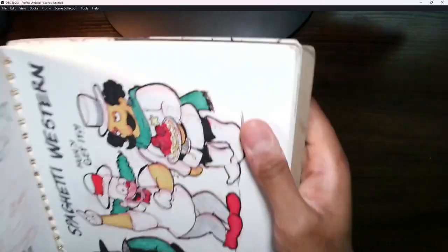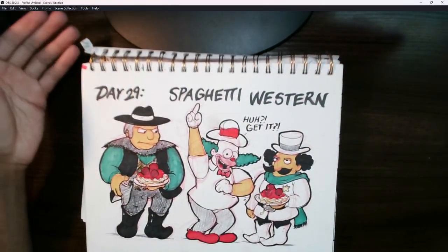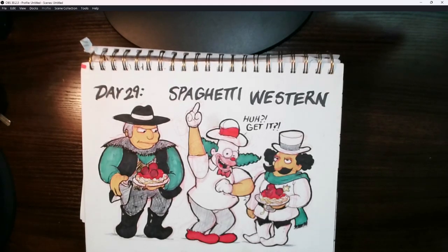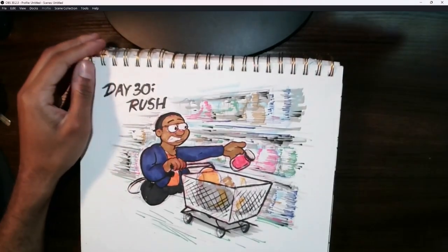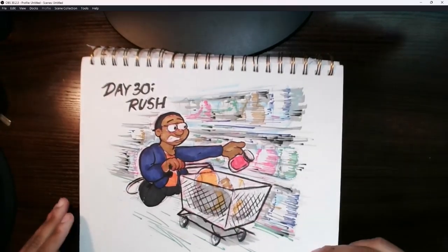Day 29 was 'Spaghetti Western.' I did it in a more literal sense — with a double meaning. Part of the term 'spaghetti western' comes from the fact that these were films made by Italian actors or directors, so I decided to feature two Italian characters from the show. It's a corny joke but that was the idea. Day 30 was 'Rush' — based on the number of times I've had to rush to the store right before it was closing to grab some last-minute things.